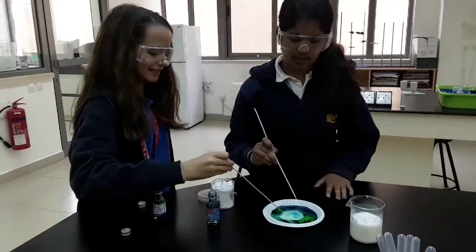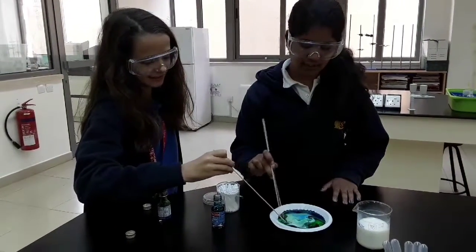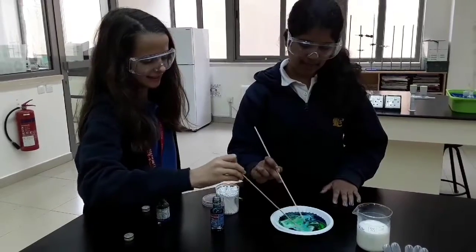So now we take the sticks and swirl it around to see the magic happen.